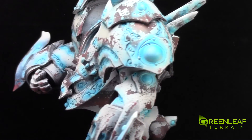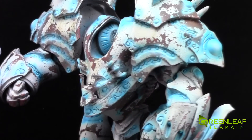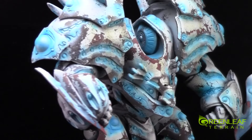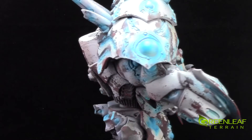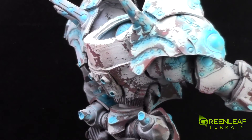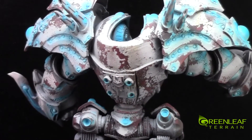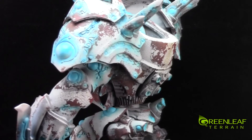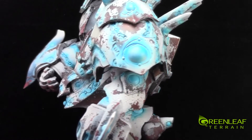This model is for sale. If you are interested, you can email me at info@GreenleafTerrain.com. I'm not going to put any price in the description, but I'm thinking around $200 because it's a $100 model and I did a decent paint job on him — somewhere around there, plus shipping. I'll figure it out when you email me.